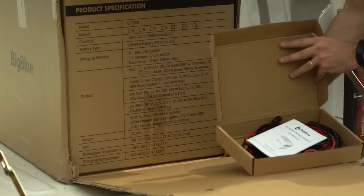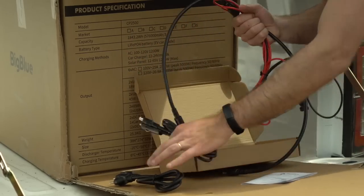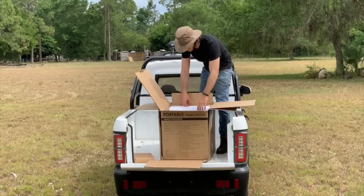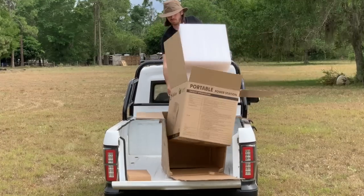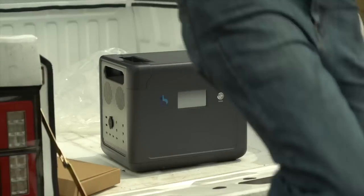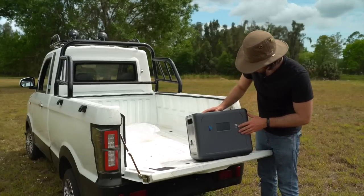First thing — accessories. Got all sorts of power cords in here: AC cord, DC for 12 volts, solar panel connectors — the whole kit and caboodle. This thing is massively heavy. It's already a bit of a downside — this thing is like 55 pounds. Here is the Cellpower 2500.